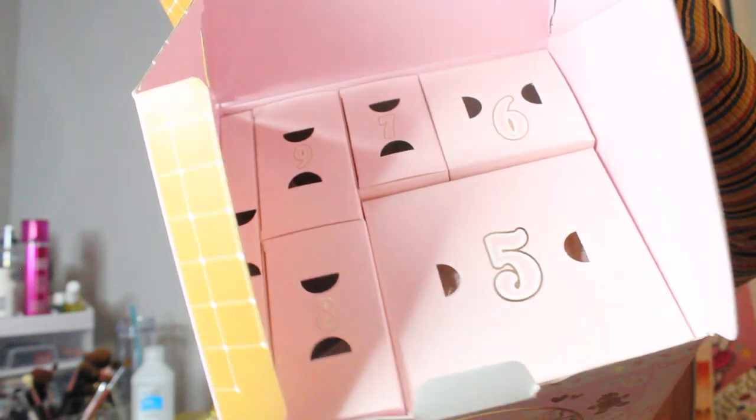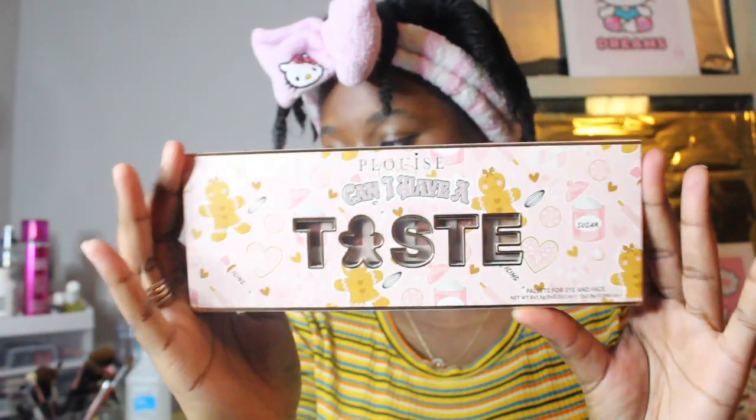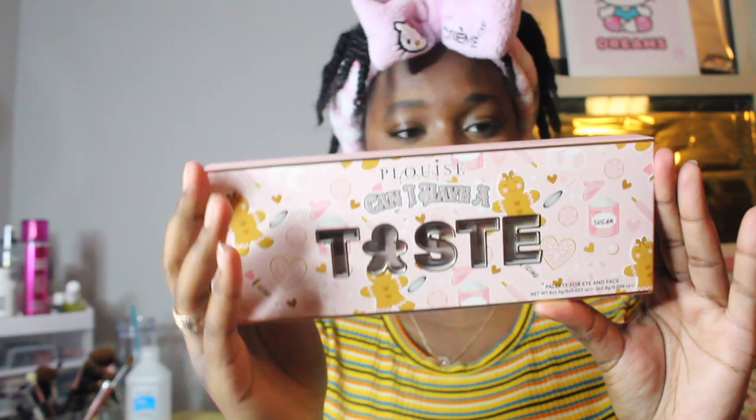This is everything you get in a mini. When you first open it you can see days five through ten, so number one is literally at the very bottom. The first item is the 'Can I Have a Taste' pressed pigment palette — oh look, it's gingerbread! This is beautiful.